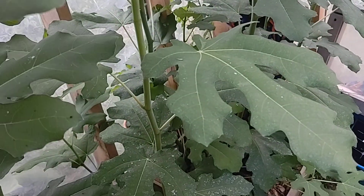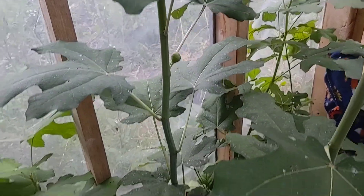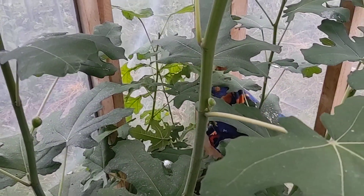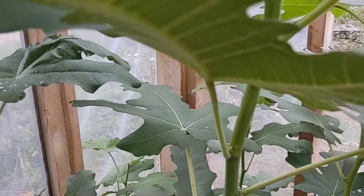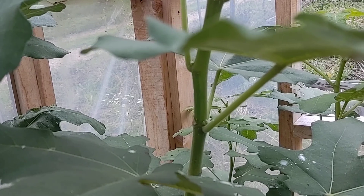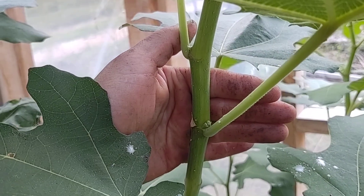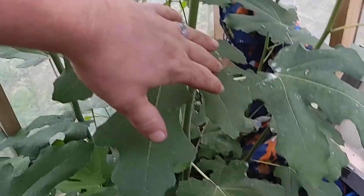They really like the extra heat in this greenhouse. There is one fig, there are nodes, there's a little fig and some other little ones. There's a little one that's going to pop soon — there it is. Anyway, there are several on that.